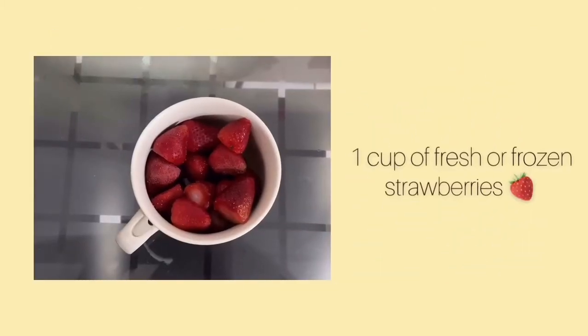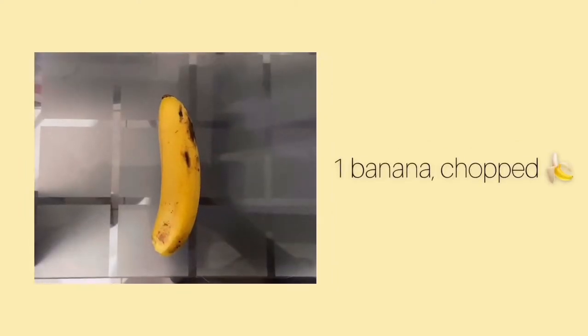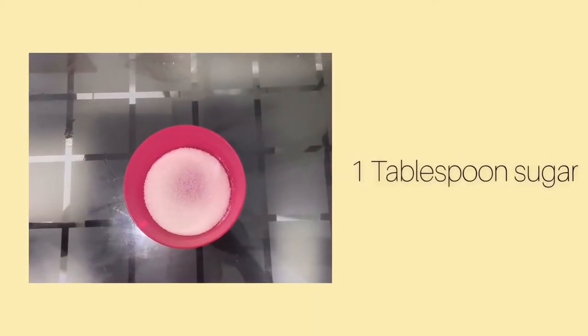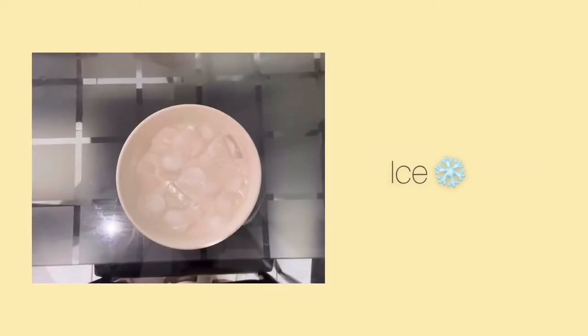For our ingredients: 1 cup of strawberries, chopped banana, 1 tablespoon sugar, 1 cup of milk, and ice.